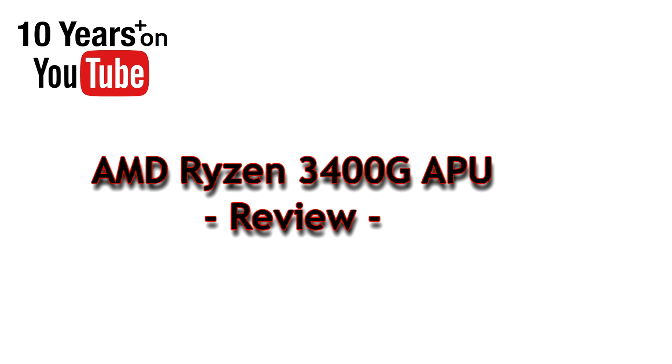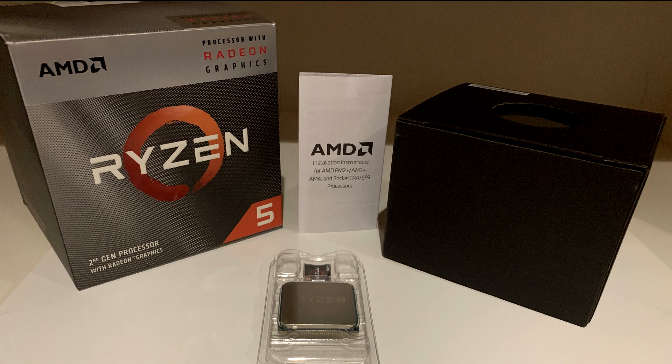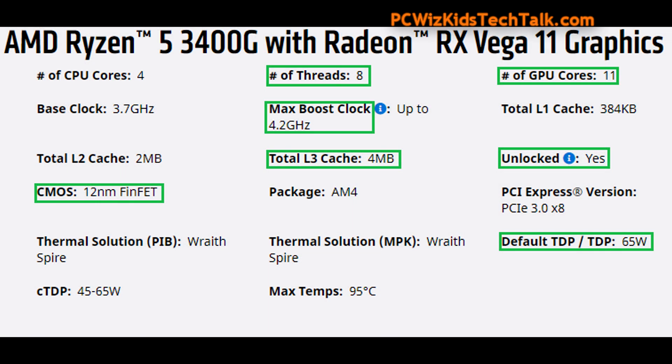This is an APU, basically a processor that also has the graphics built in — integrated on the same die. So four cores, eight threads, with the RX Vega 11 graphics, with a max boost clock of 4.2 gigahertz.